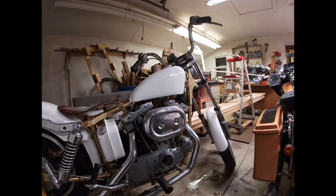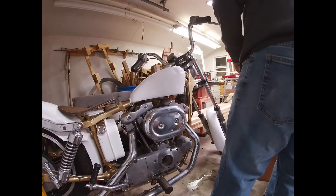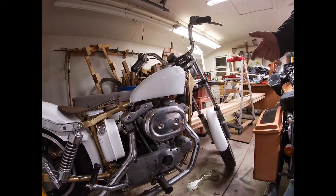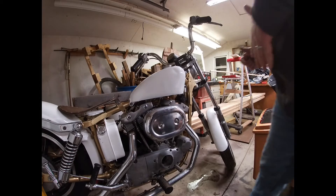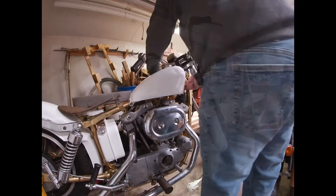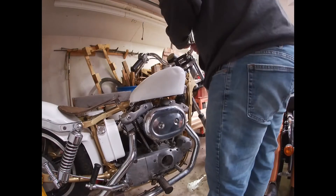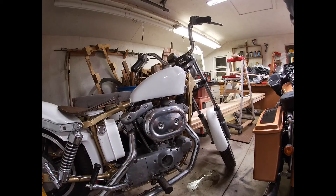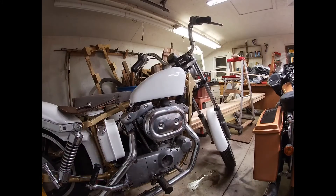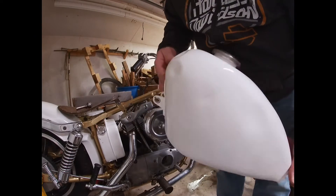We're starting to take the tins off the Sportster, starting on the gas tank here. Everything was disassembled and then put back together before I bought the bike, it seems that way, so there's no fuel lines or petcock or anything to take off. We just get those off — front and rear bolt — and everything pops off pretty easy.